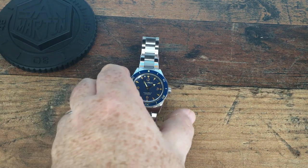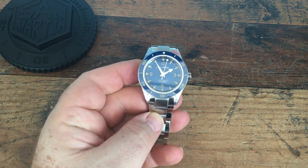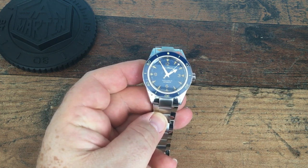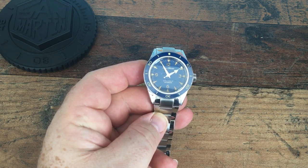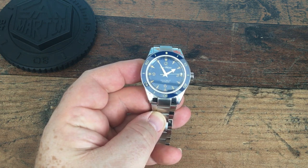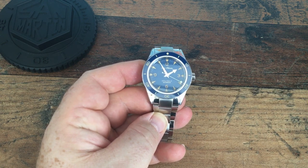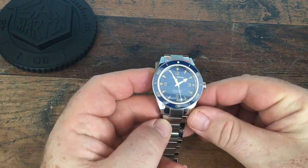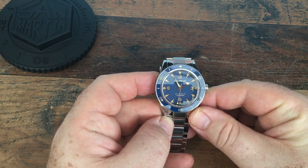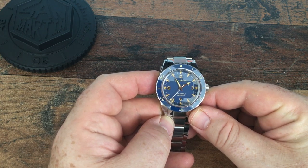A quick run-through of the watch — as I say, this is a Seamaster homage. It's around about a 14-millimeter sandwich dial with a blue ceramic bezel and blue dial. The colors are gorgeous, they really do absolutely pop. In terms of the dial itself, we have a blue sandwich dial with minute markers and triangular markers cut into the sandwich dial at 12, 3, 6, and 9.